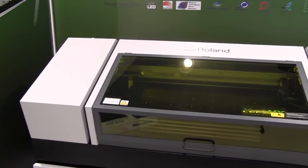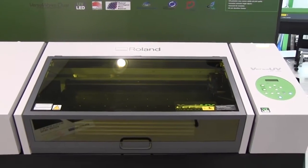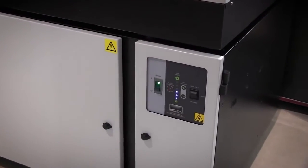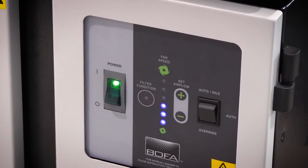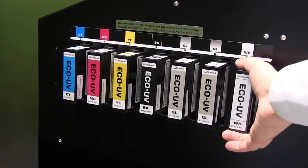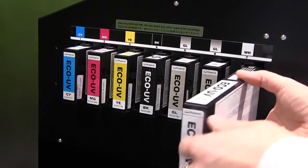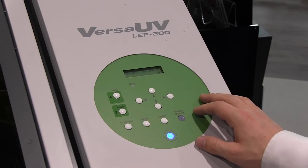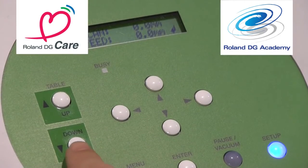All of the great design and functionality of the LEF 12 and 20 have carried over to this device, such as the sleek desktop design with a UV protection cover, an optional air filtration unit that includes an activated carbon filter and handy storage space. We have Roland's advanced eco-UV inks specifically formulated for Roland's Versa UV devices and ideal for both indoor and outdoor applications. There is an easy to use height sensor and menu panel and of course the great support that you can always get from Roland Care and the Roland DG Academy.